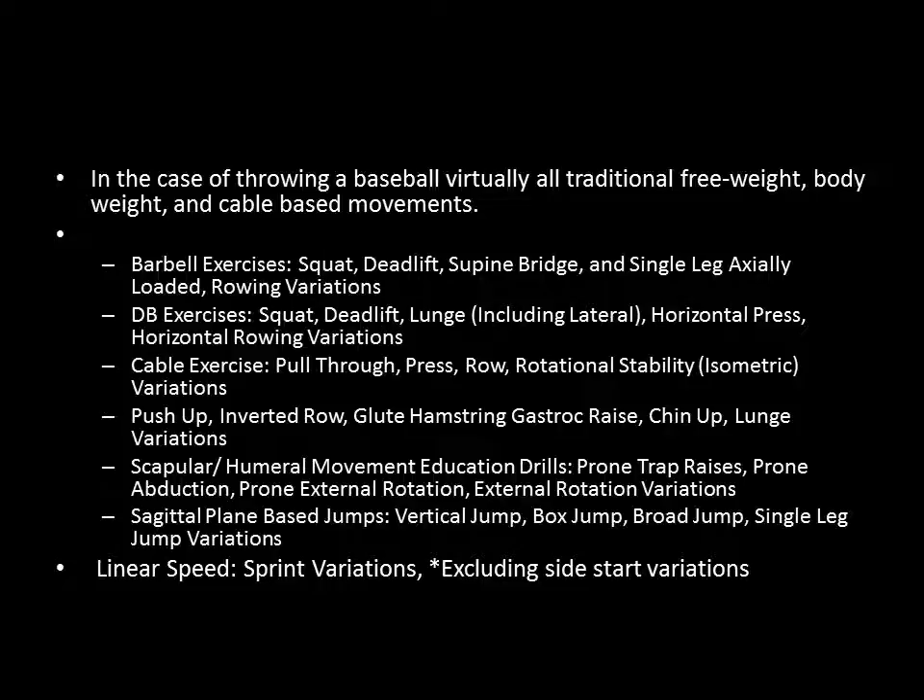I would also categorize any sagittal plane-based jumping into the general preparatory category — vertical jumps, box jumps, broad jumps, single-leg jump variations in the sagittal plane, and any linear speed sprint variations including when beginning from a side start. It has been shown that sagittal power has very little transfer to actually throwing a baseball harder off a mound. Lateral power development has much greater transfer than sagittal plane-based movement. So while these are still important in the general category, jumping movements that might fit into a specialized exercise category for other sports are not the case for throwing a baseball.